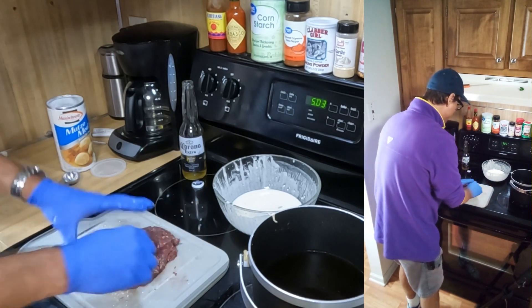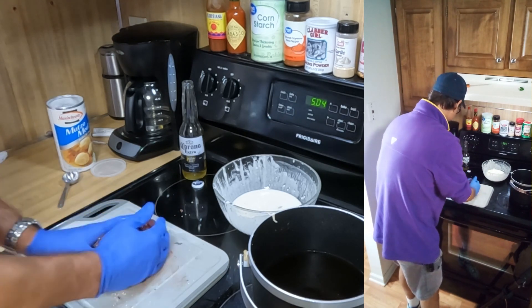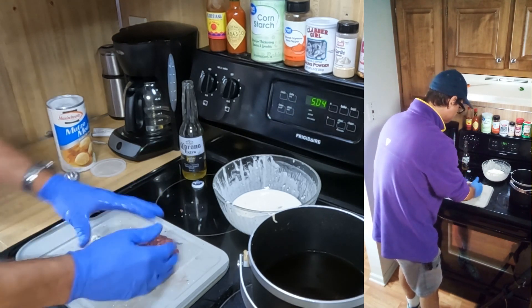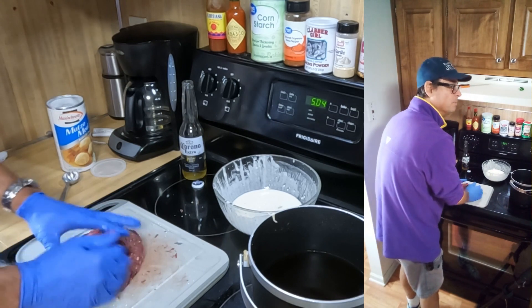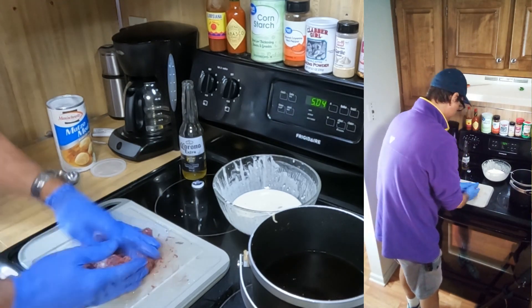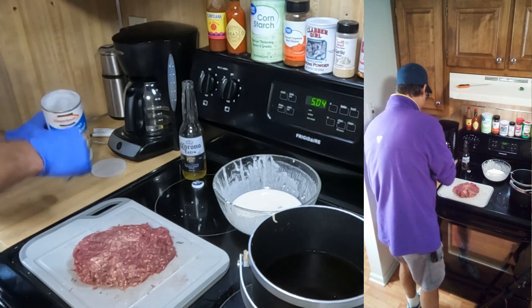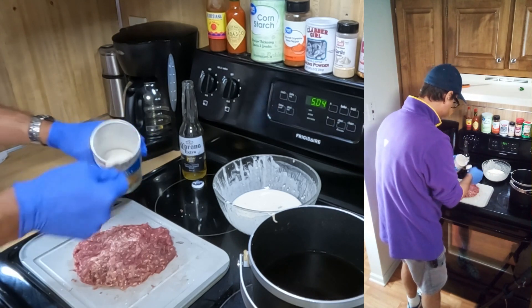And you want to mix it in really good. If your ground venison retains more moisture than usual, you might need to add a third or sometimes even a fourth tablespoon per pound. But for starters, two tablespoons per pound is plenty. All right, that's still a little on the soft side, so I'm going to go ahead and add the third tablespoon.